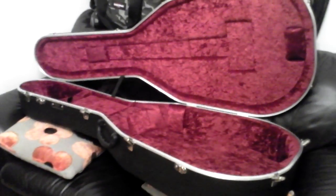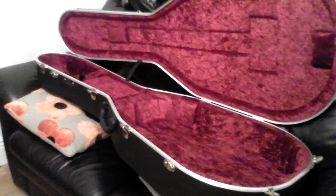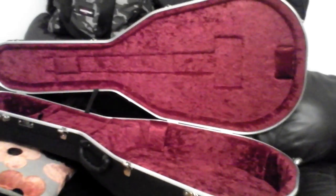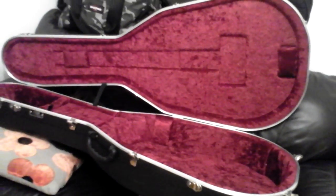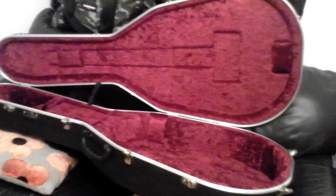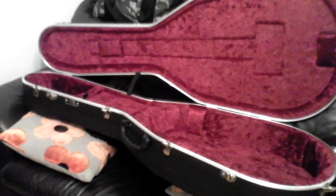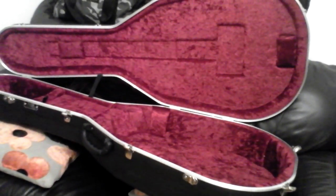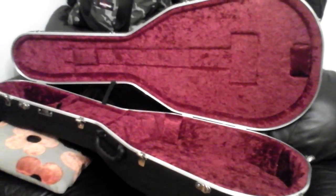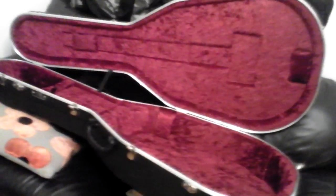The shock-absorbing properties are impressive. The Hiscox video demonstrates this by hitting a piece of plywood with a hammer — the shock transfers straight through the wood to whatever is underneath, which in a guitar case would be your guitar. Then he does the same with the polypropylene material this case is made from, and you can barely feel anything on your hand, because the impact is absorbed by the material rather than passing straight through.